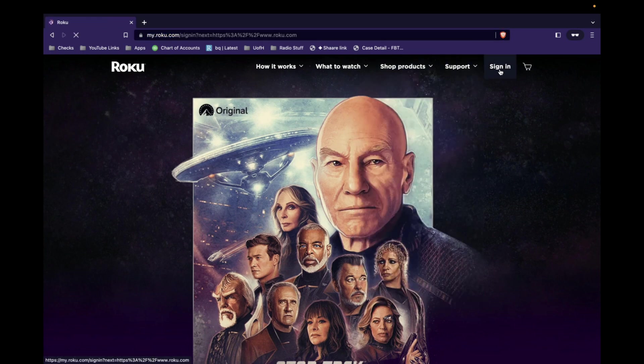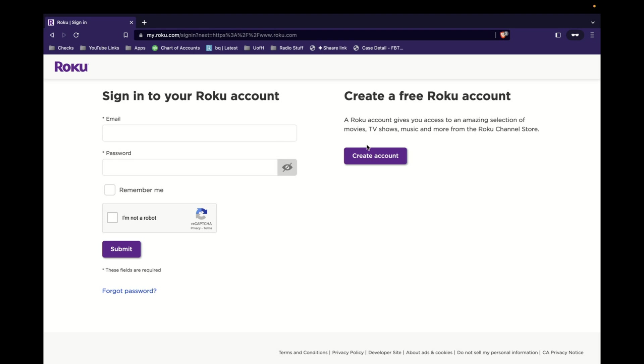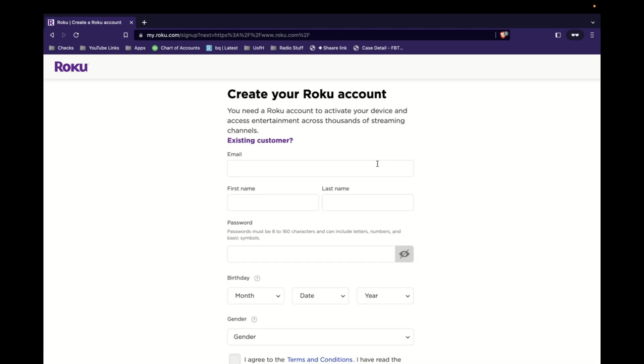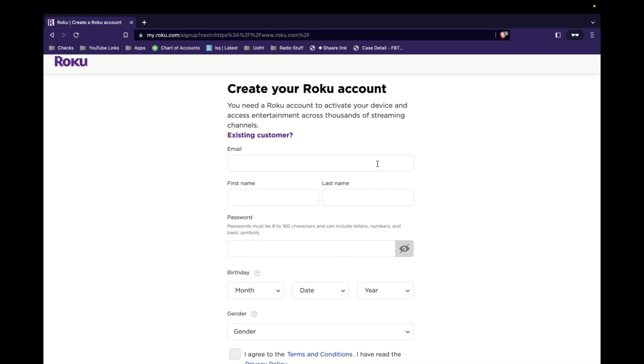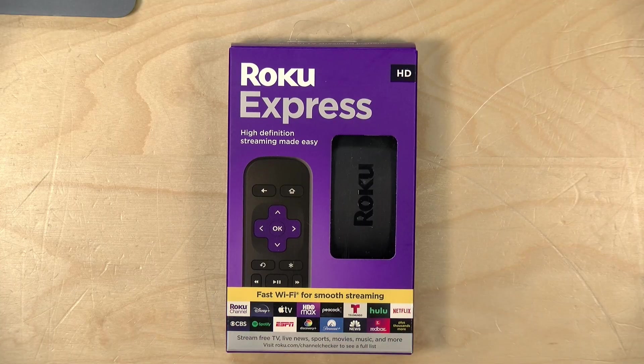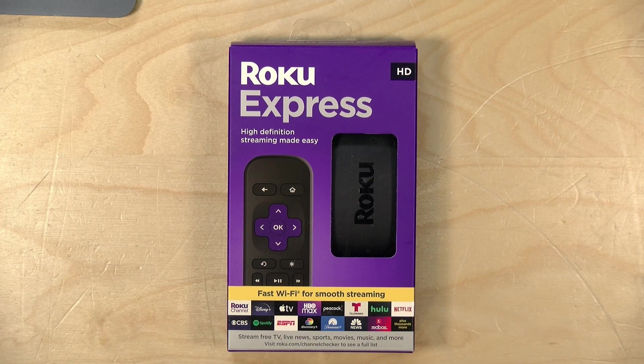You can go to sign in and if you don't have an account you can create one by clicking on the button there. One thing to note is that Roku does require a credit card to be registered to your account. It's not going to charge you anything unless you subscribe to something, but they do require a payment method on file before you can get one of these things up and running.